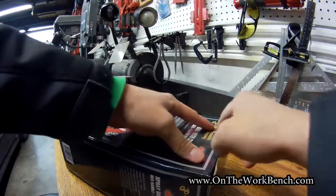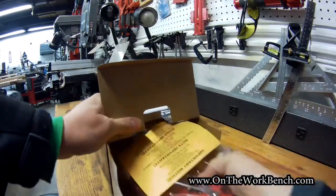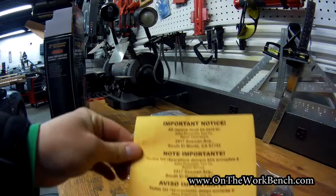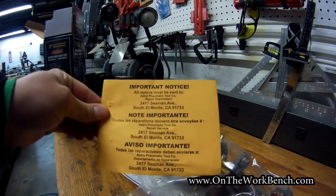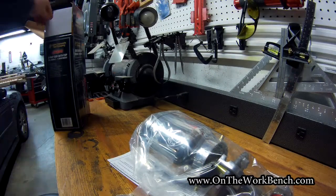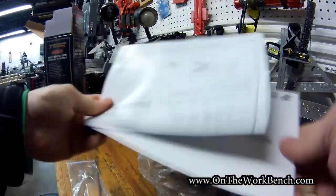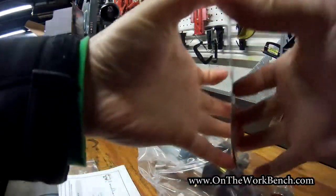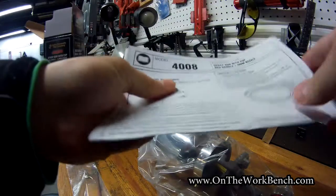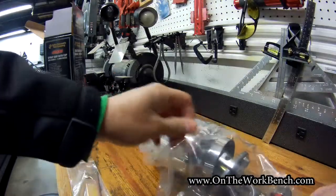With the tape cut on the little tab, let's open this up. Out of the box, we get a card stating all repairs must be sent to Astro Pneumatic Tool Company — they want to keep good reviews. You also get a wrench bag, a warranty registration card, a quick setup guide and user manual, and then the tool itself.